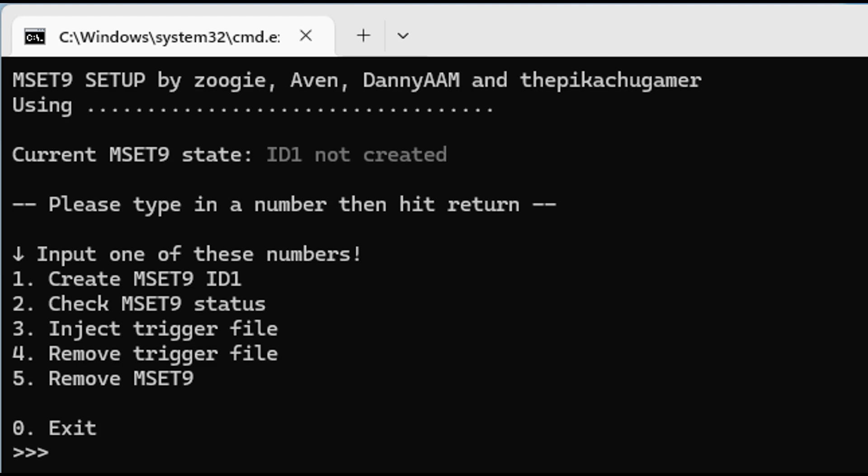The window should now change. Type 1 on your keyboard again and press Enter to begin the process. You should now see a disclaimer — type 1 again and press Enter. You should now see a message stating 'Created hacked ID1'. Press Enter to close the window.